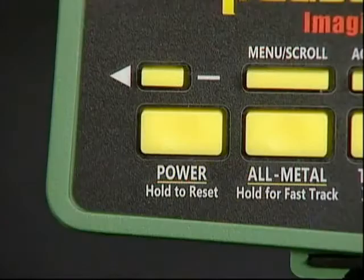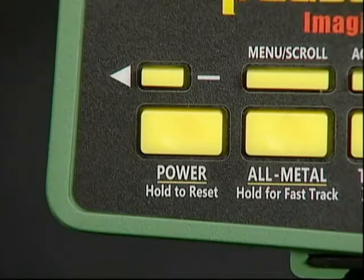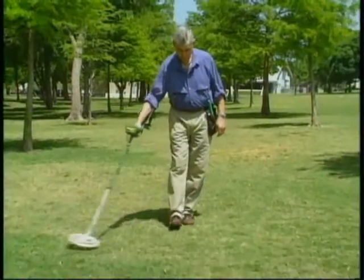We'll talk a lot more about this later, but I know you want to go out and hunt. Pressing that one touchpad was all you needed to do, so let's go find some coins.